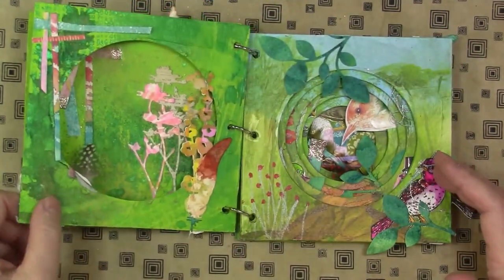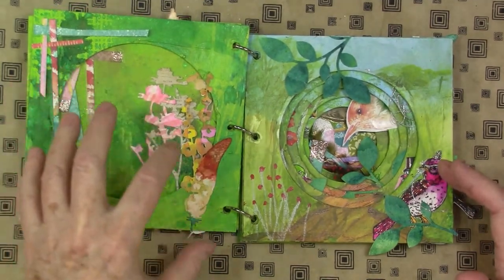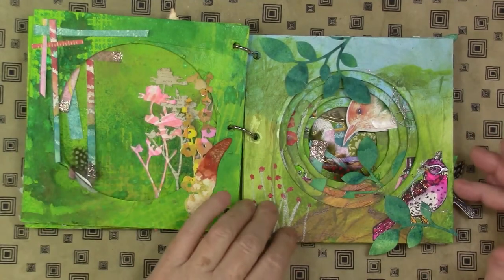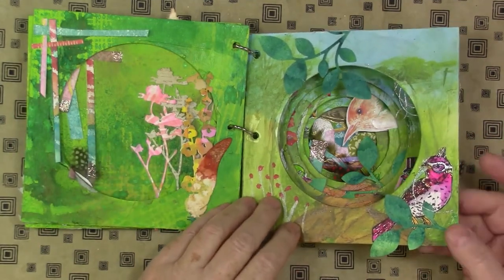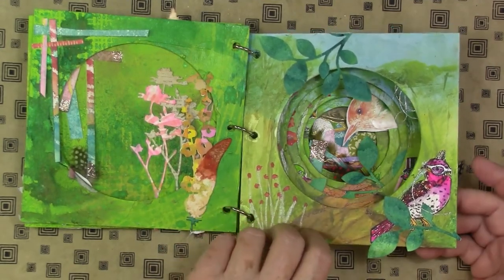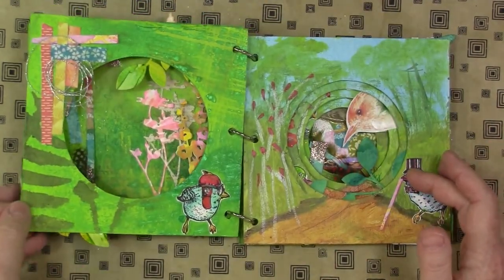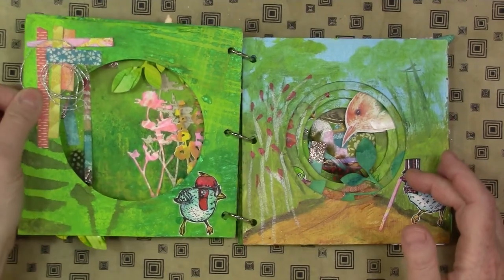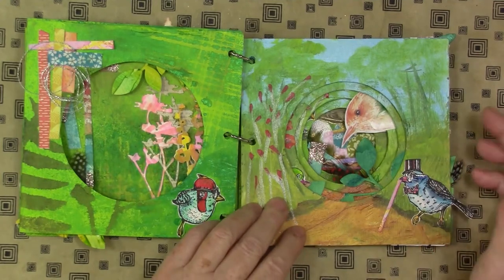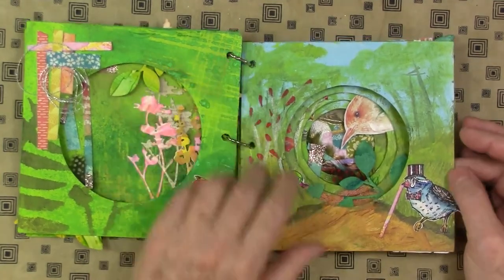The cool thing is that each reveal shows multiple versions. And this was a very satisfying project to make. I used a lot of stamps and Zig Clean Color markers. All the specifics will be linked below the video as to where you can find out more information.